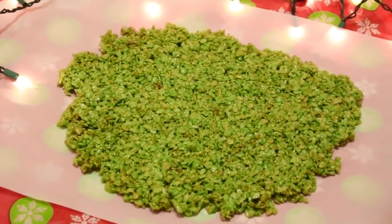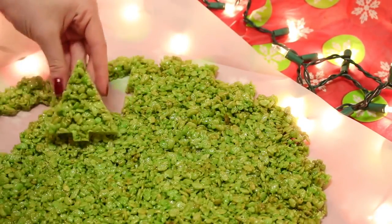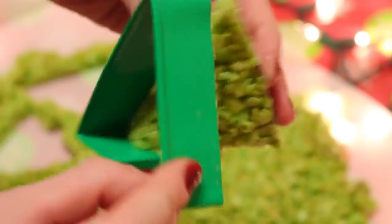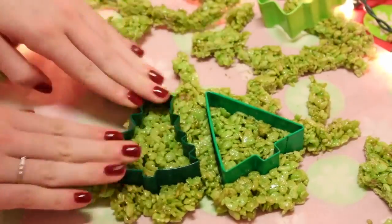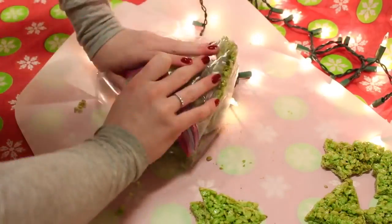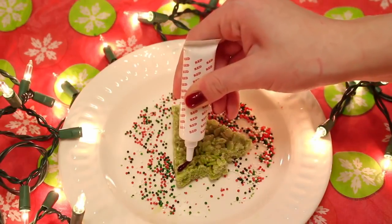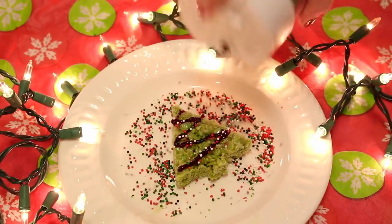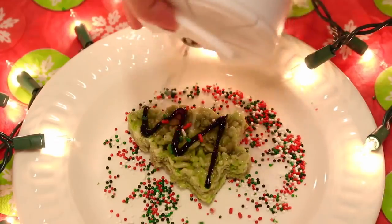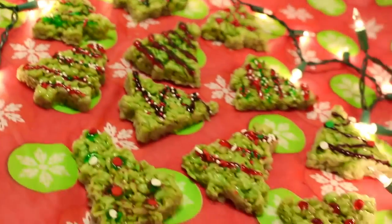Once it has hardened a little and cooled off, take these adorable Christmas tree cookie cutters and cut out little Christmas tree shapes. Put the scraps into a bag so they don't go to waste — you can have them as a little snack. Then for decorating, take the piping gel and create lines that could be like garland or Christmas lights, and of course add some Christmas sprinkles on top. And that is how you make these adorable, delicious Rice Krispies treats.